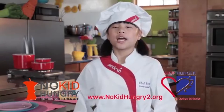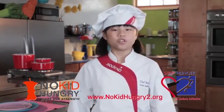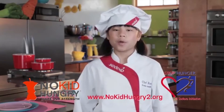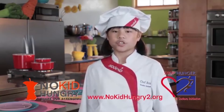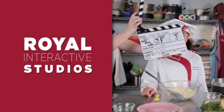All kids should lead a healthy, active, and nutritious life. And we all play a role educating young people about healthy choices, including the 16 million children at risk of hunger in the U.S. Join me and Sodexo to help raise awareness about the one in five kids who are at risk of hunger by visiting an online youth action center at www.nokidhungry.org.